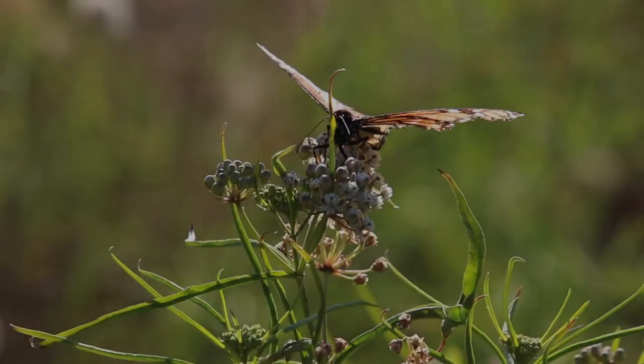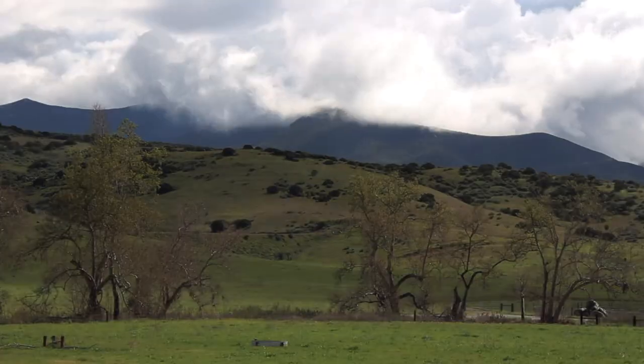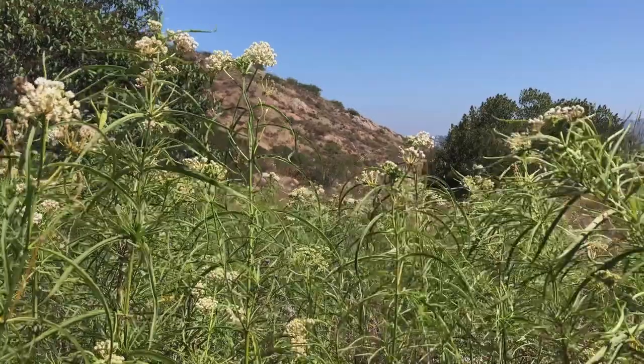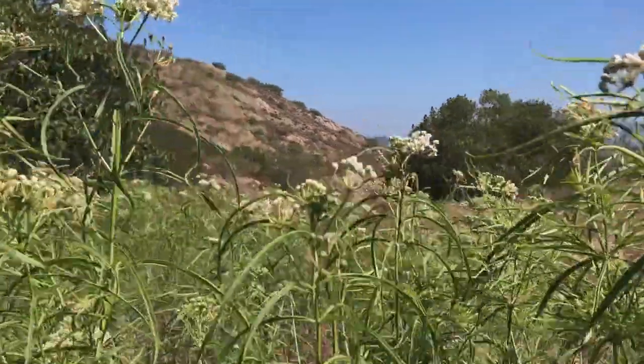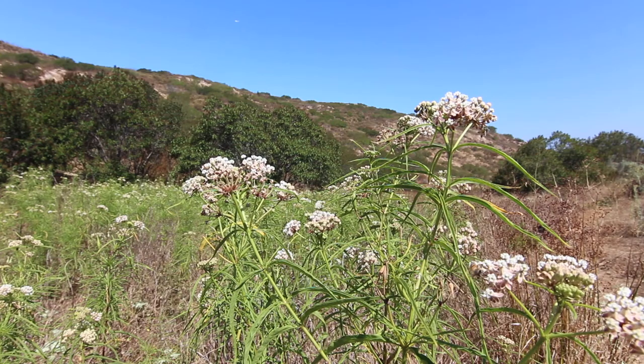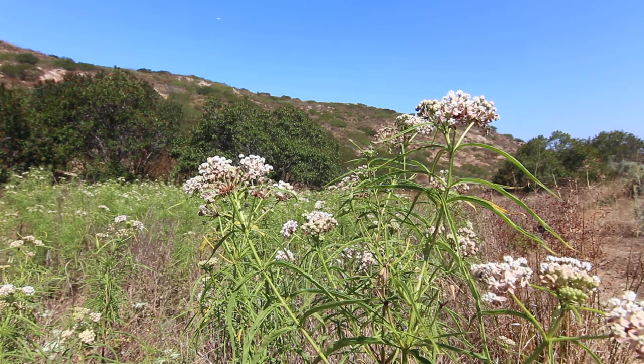We at EDI want to thank you for learning more about western monarchs and their native habitats, and for committing to plant more native milkweeds while encouraging monarchs to migrate by cutting back your ornamental and tropical milkweeds in winter. Thanks for doing your part to protect milkweed and monarchs.